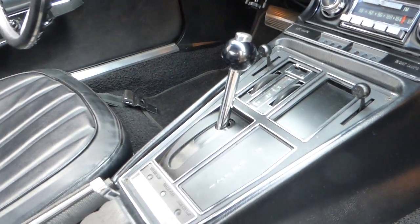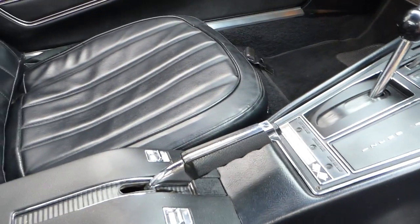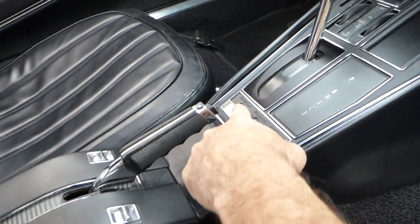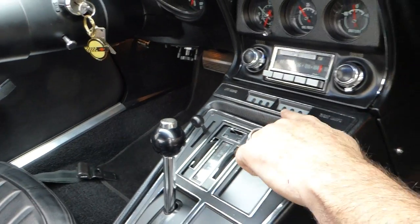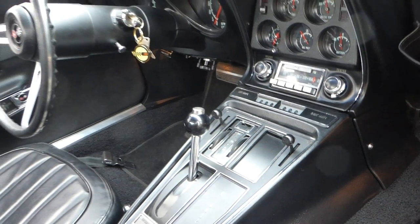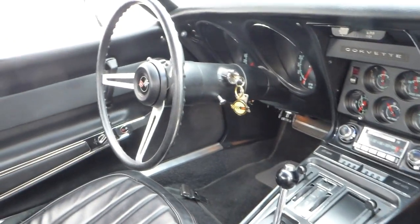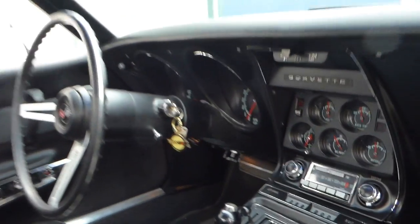That's an air raid whistle, so stand by — hopefully we won't be getting bombed here in the next five minutes. Right in here and up in here are your fiber optics, and they tell you if you have a taillight out, or a signal out, and they all work properly. All the gauges work, the radio works, the wipers work, the heater works — everything functions properly on the car.